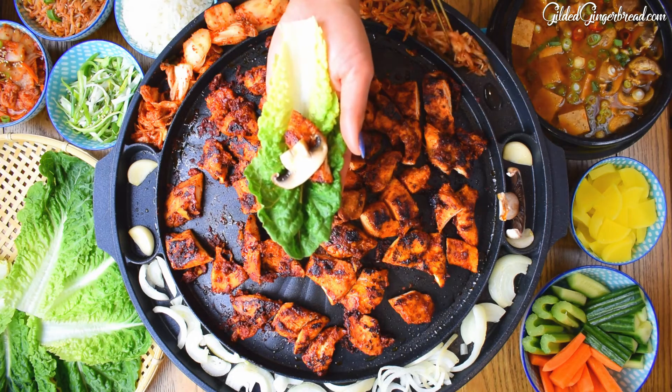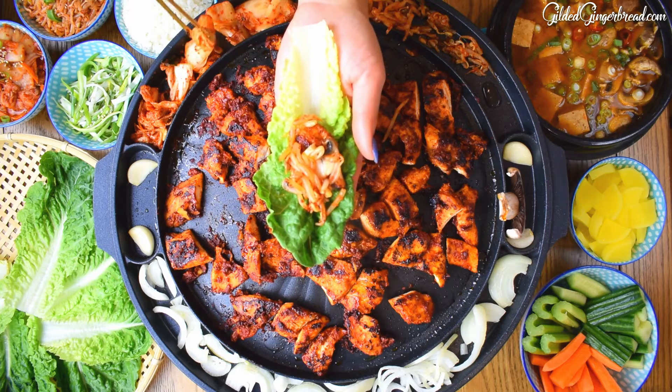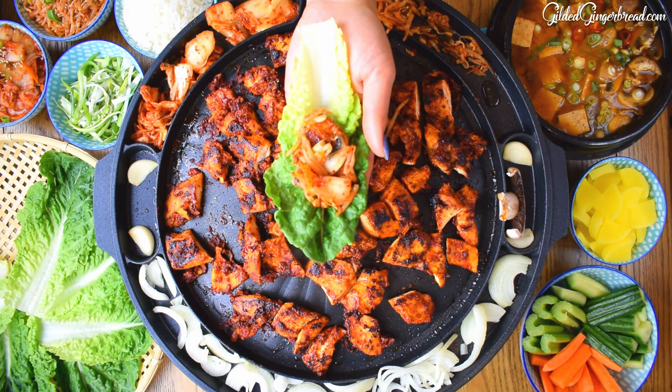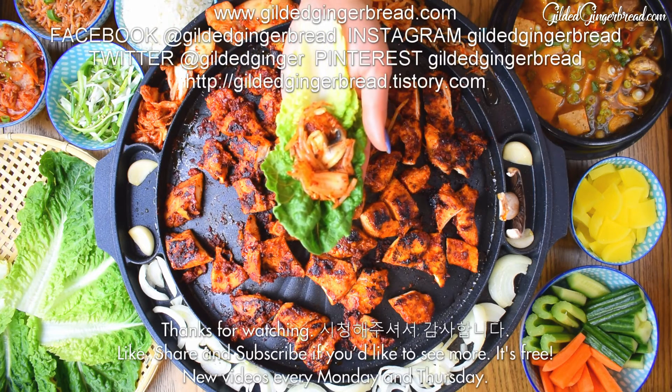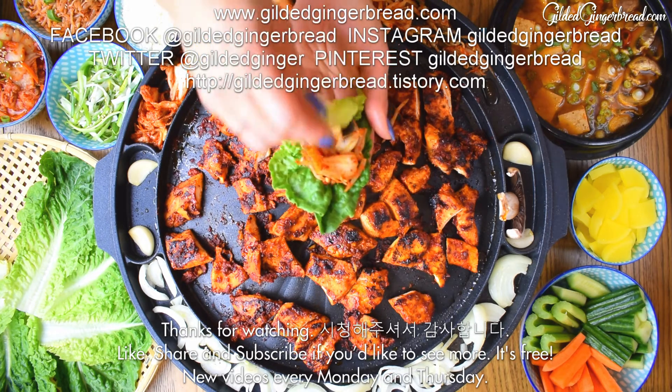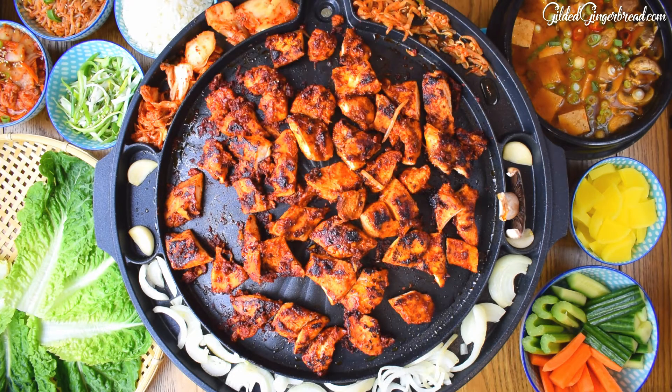I'm cooking for this recipe and I'm going to enjoy the food. It was a great treat. Do you want more?